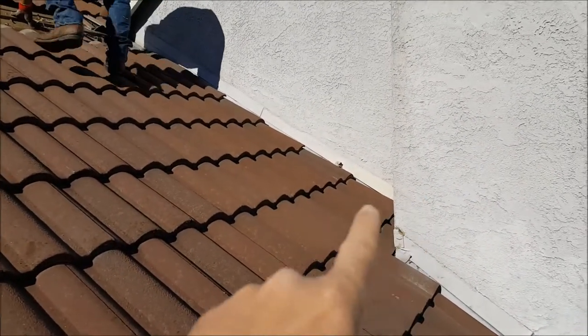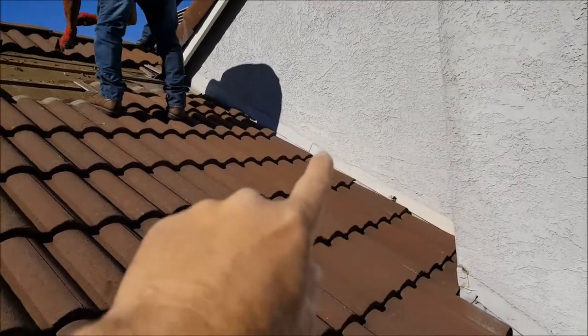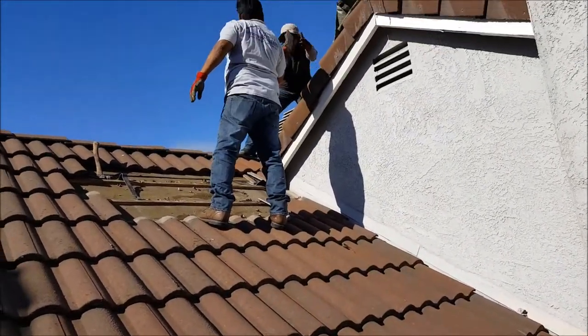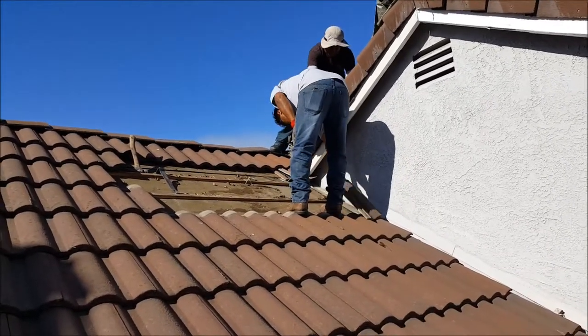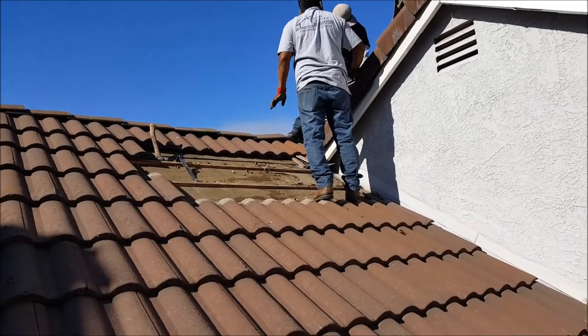I bet the leak is showing up right here, but in order to fix this you have to get these tiles out because the metal is underneath there — we're going to want to change that. That's what's going on for today: tile roof leak detection in Mission Viejo. If you have any roof leak detection needs, give us a call and we'll take care of it.